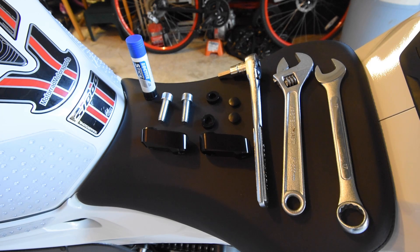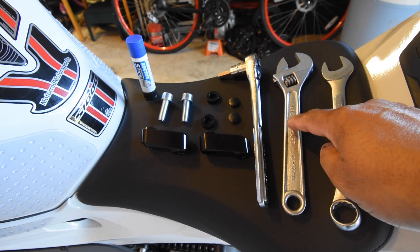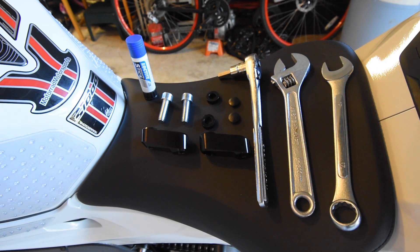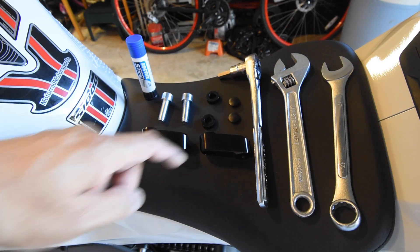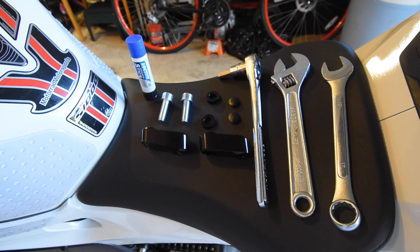Tools to do the job: a 17-millimeter box wrench, or a shifting spanner adjusted to 17mm, and a ratchet with an 8-millimeter bit. These are the parts, and you're going to need some Loctite to lock the threads.